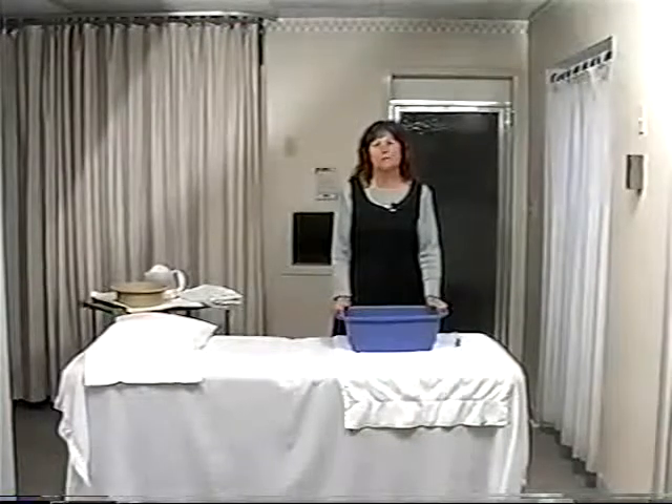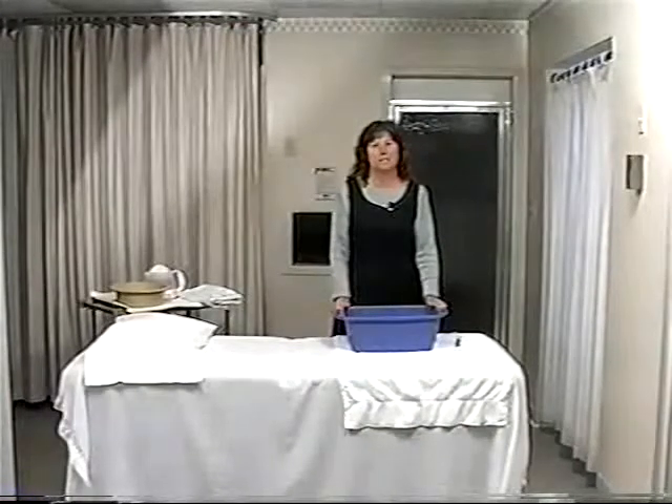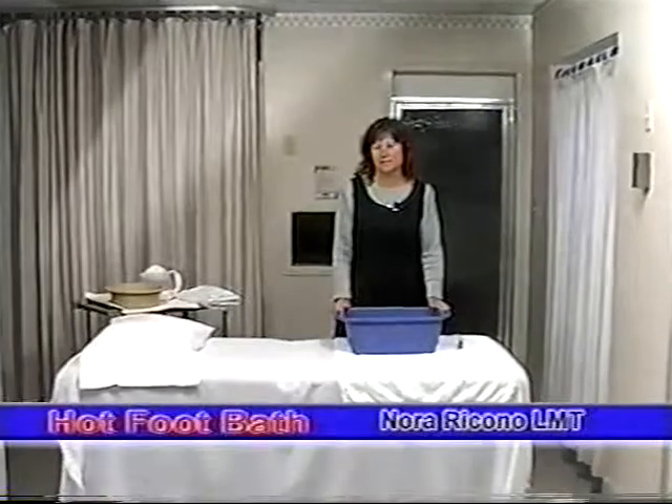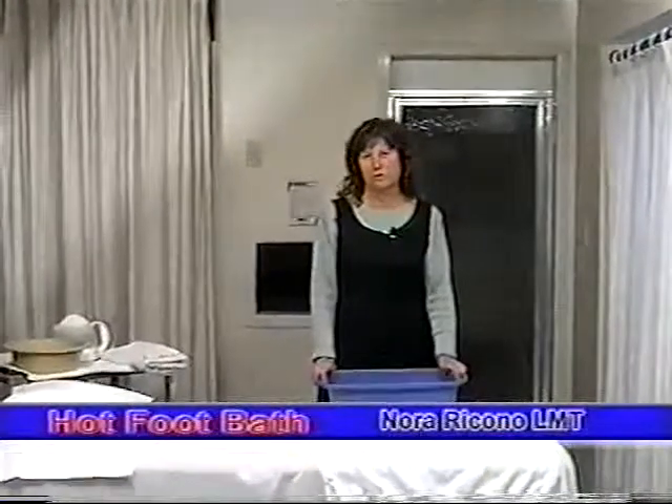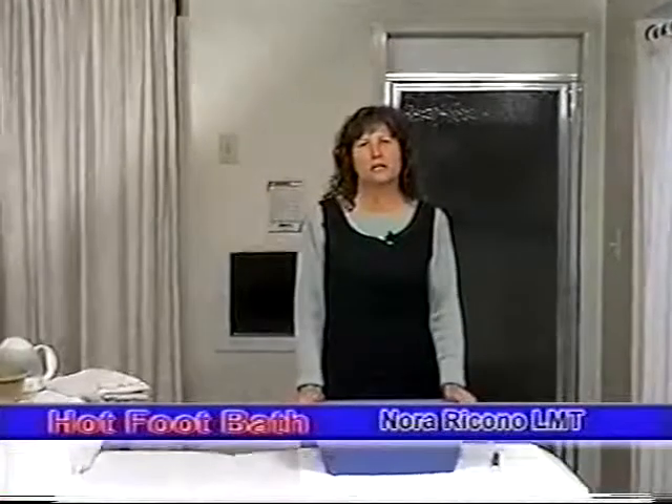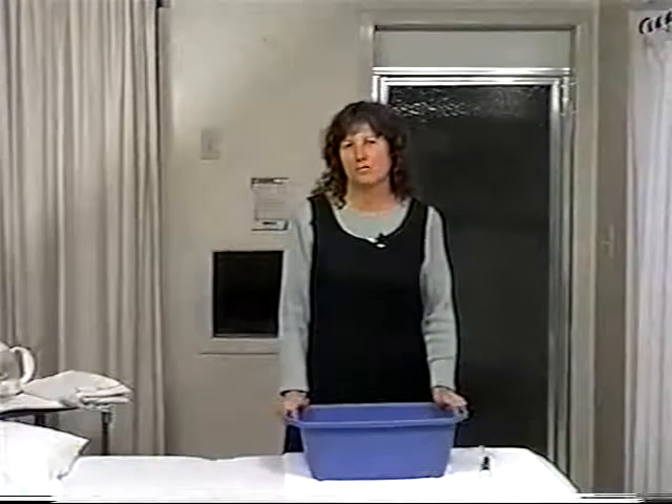The hot foot bath is probably the most commonly used treatment in all the hydrotherapy treatments. It is very simple and easy to use, but it's very powerful in its effect. When I think of congestion, I think of the hot foot bath.